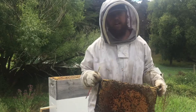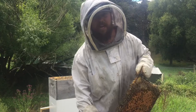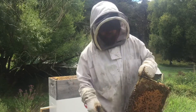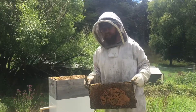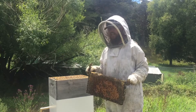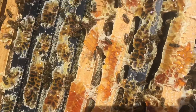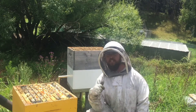I'll also look for the queen, and if I can't find her I'll look for little baby eggs — that indicates the queen has been around in the last three days, as eggs take three days to hatch. As long as she's been around, I know the hive is alright. So I'm pretty much looking for diseases and honey supply so I can harvest.